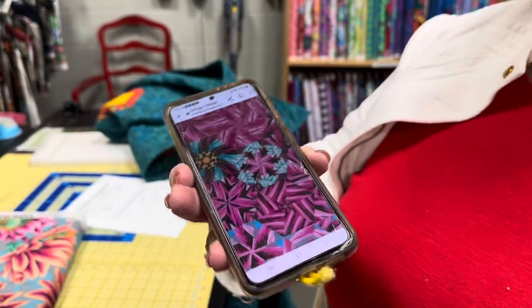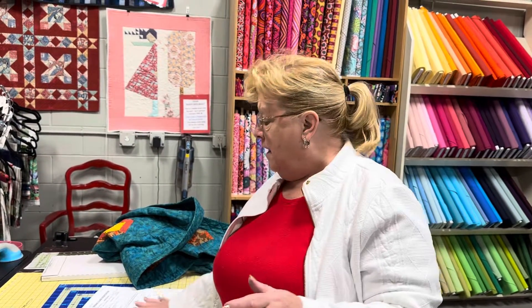If you're interested in checking out this design helper to see if you'd want to make one of these quilts, next Tuesday, October 24th, from 1 to 4, AJ will be here. She'll help you find a fabric, take a picture, put it in the helper, and see what your quilt would look like. It's all free, so come on in and check it out.